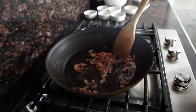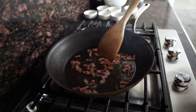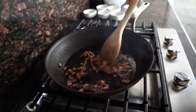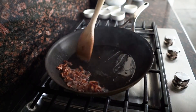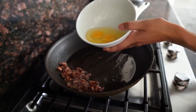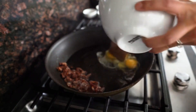The bacon bits are coming along. I like it a little bit more done than this, so I'm going to let it hang out here for about 30 seconds. Once the bacon is done to your liking, just put it aside.